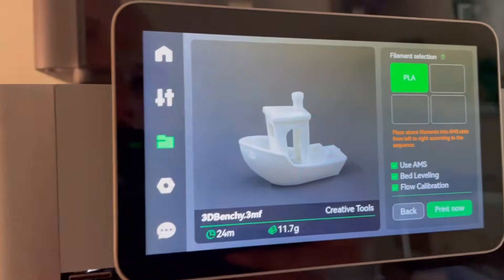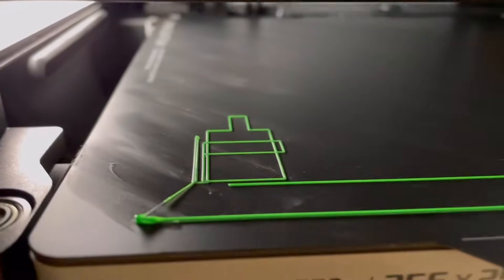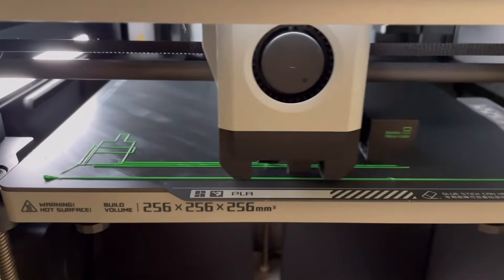I thought these six-pin connectors were the same so it didn't matter which end plugged into what. Maybe I just had mine not plugged in enough — I don't know — but switching them is what fixed it for me. Now the printer is going through the extrusion calibration. I don't have to do anything, I don't need to level my bed, I just sit back and watch and it will do everything.